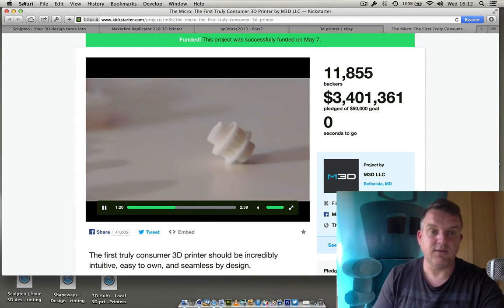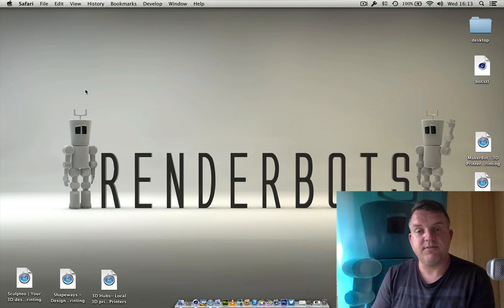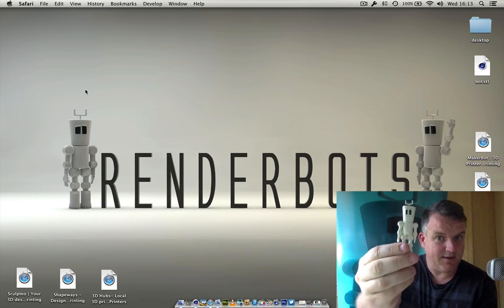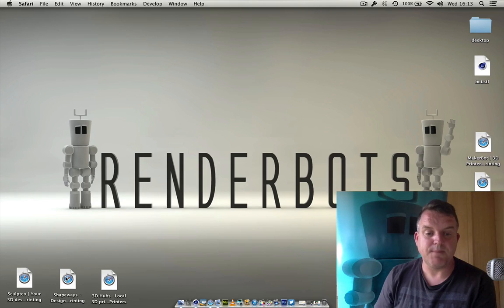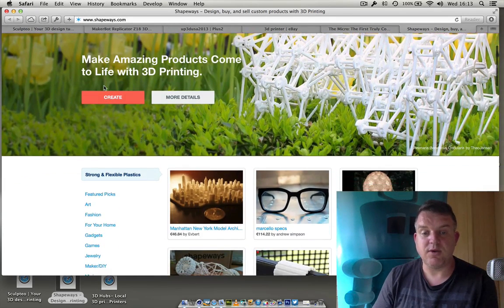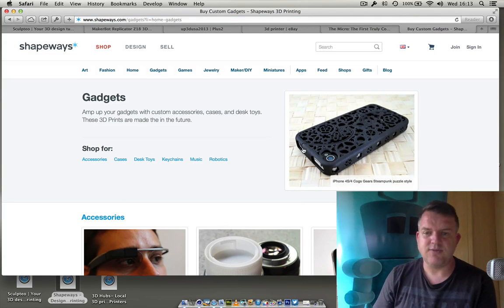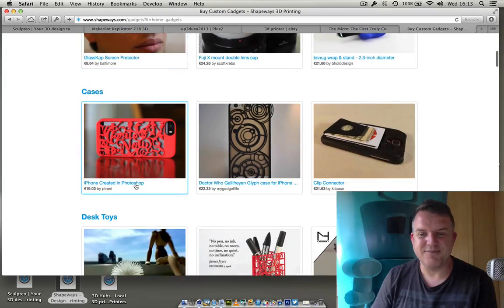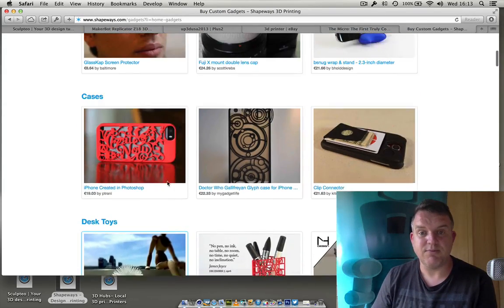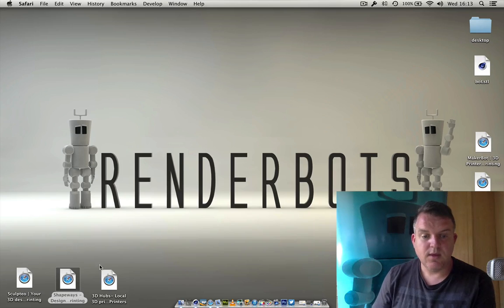As opposed to buying your own 3D printer there are loads of places to get yours printed. As I said, I don't have one — I got my little Renderbot printed off. A great one is Shapeways — this has been around for a long time. The idea is you can upload your design to Shapeways and they will print it off, and also allow people to download and buy it as well. You can make an object and somebody else can download it — iPhone cases are forever popular. Shapeways was probably one of the first companies where you could upload a design, get it printed, and have your own online store to sell your 3D ideas.